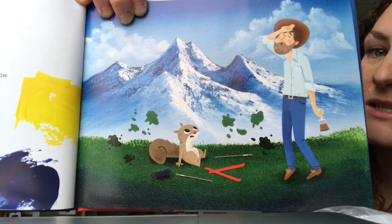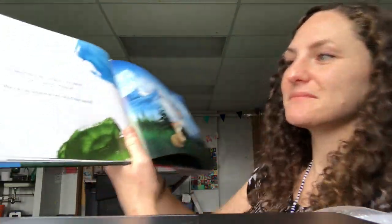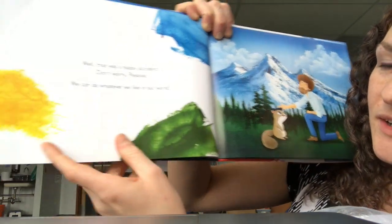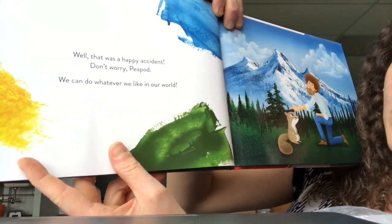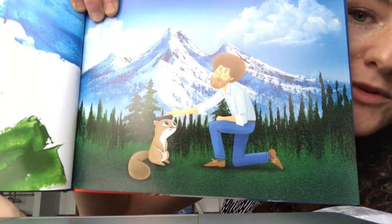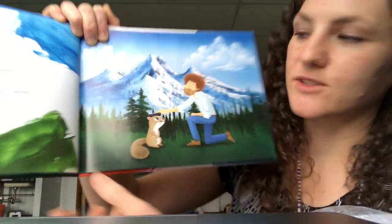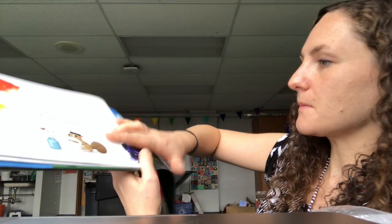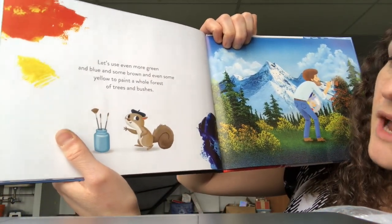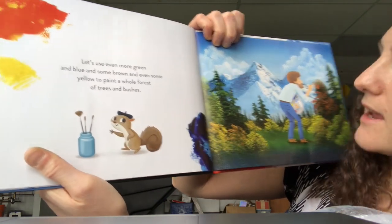Peapod made a mistake. Let's see what Bob will do about it. Well, that was a happy accident. Don't worry Peapod, we can do whatever we like in our world. So Bob turned the mistake into a happy accident — turned it into all those trees. Let's use even more green and blue and some brown and even some yellow to paint a whole forest of trees and bushes.